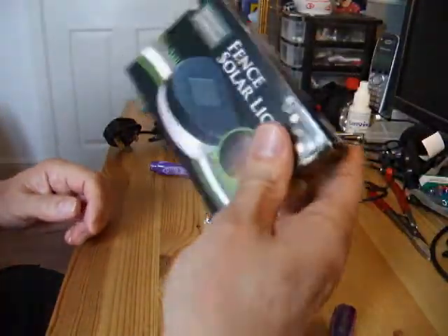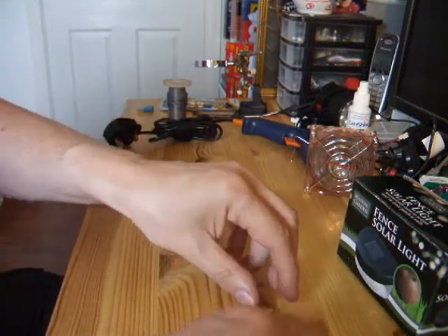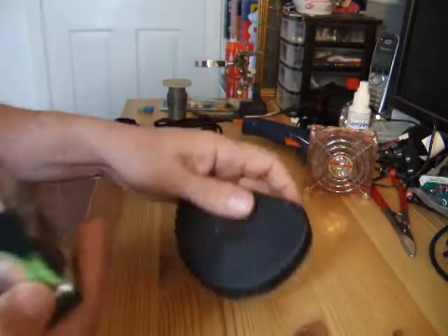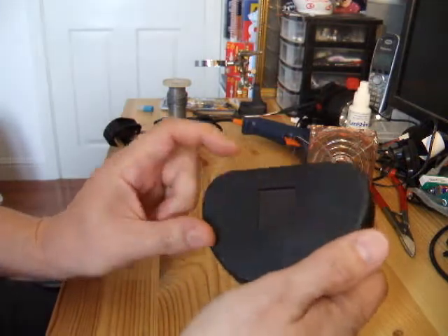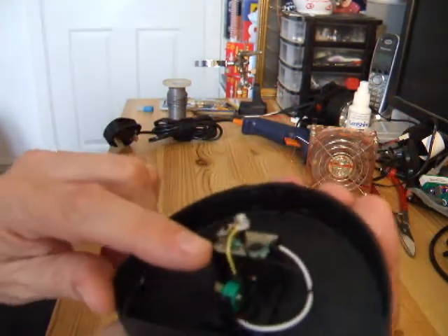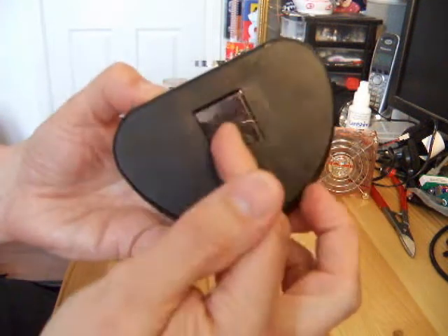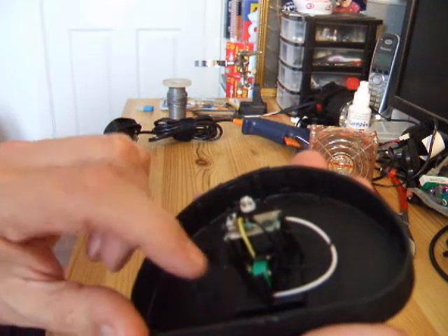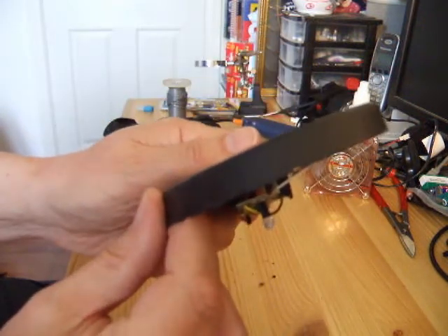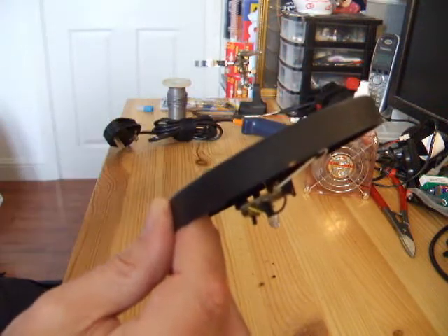Next we're going to take this fella apart. There we are — little solar panel on the front. Little circuit board in there, on-off switch, which is handy. Little battery there. The way it works: when the light's on it, it charges up that battery. When the light's off, the light comes on. You can see there's a bit of light on the panel now and the light's gone out. Cover it up, the light comes on. And I'm going to use that effect to make a little toy.